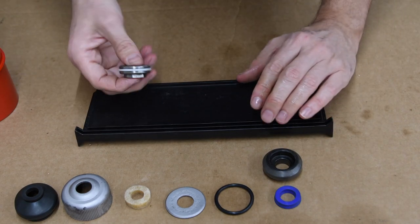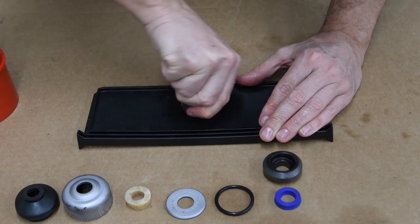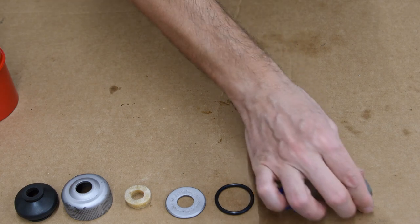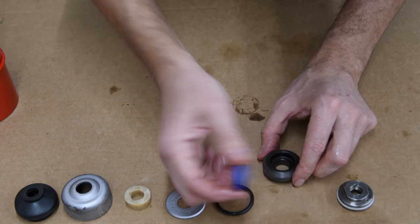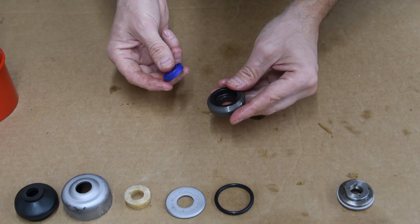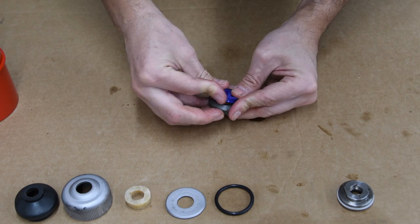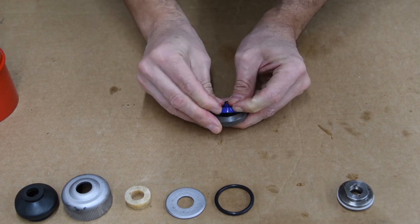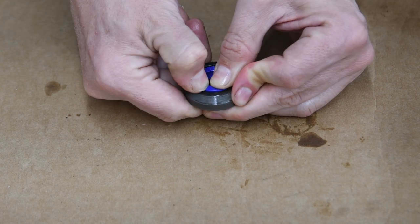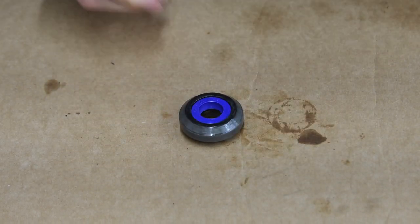I have this hard surface — I'm just going to roll it to push the seal in. The piston is assembled. Next I'm going to install the seal in this piece, and the way it goes is like this — yep, all the way.